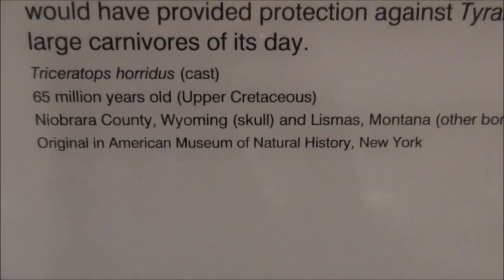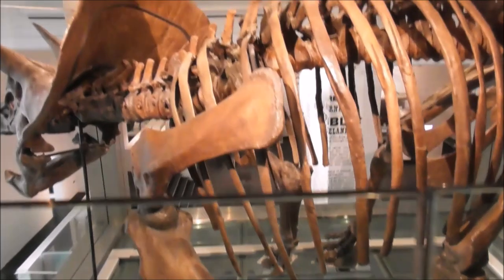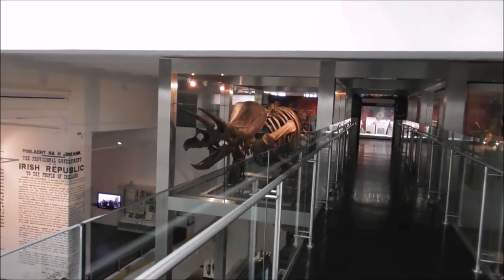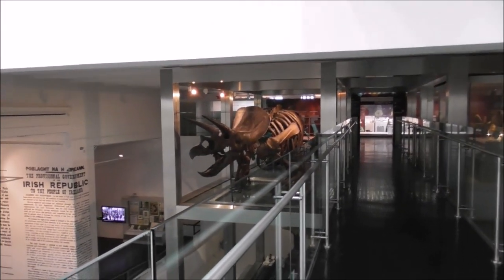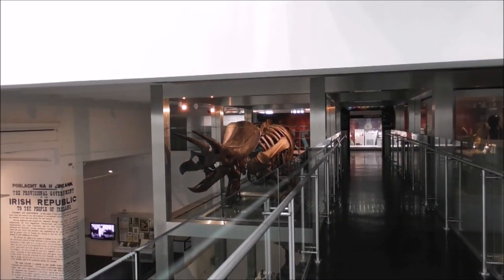And the other Dippy is in Pittsburgh in Carnegie Hall. Come and check the Elster Museum out for yourself — there is a wealth of stuff here. Another hidden gem.